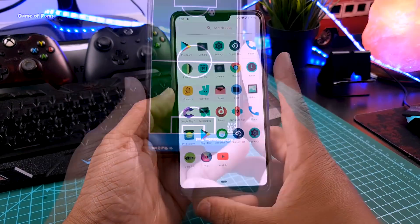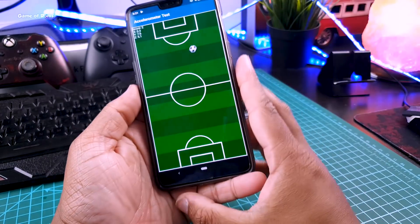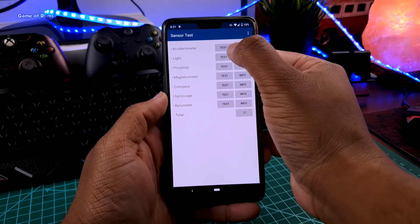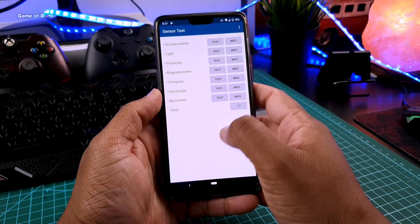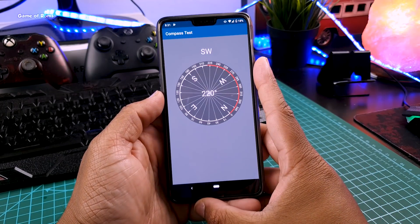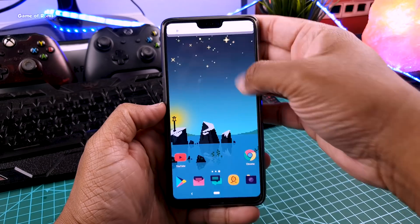In this Lineage OS, all kinds of sensors like accelerometer, light, proximity, and gyroscope are working perfectly fine. But that doesn't mean this ROM is perfect — it has a few bugs. For example, Digital Wellbeing is not working; when you tap on it, it will crash.